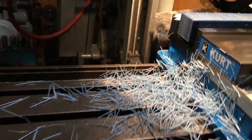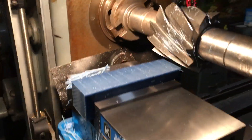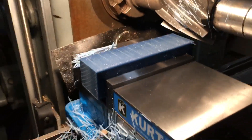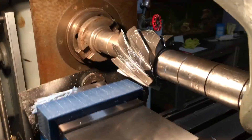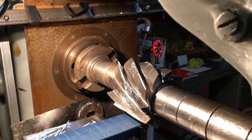These blocks will be squared on all sides and the length. This is a first roughing cut to square the first side off. We're running about 100 RPM on the cutter and four inches of table feed, taking about 80 thousandths off on the pass.